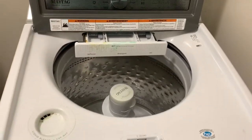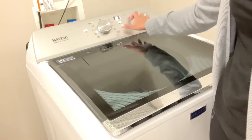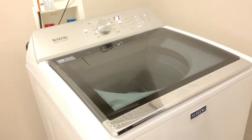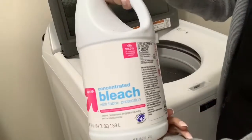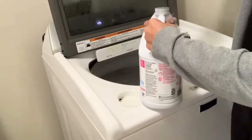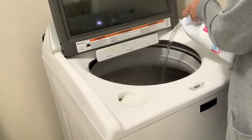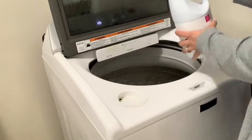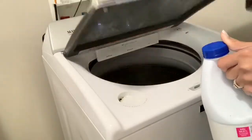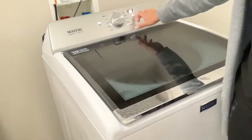Alright guys, so for the first step in cleaning and sanitizing your washer, you are going to fill up your washer with the hottest water possible — about halfway. As you can see, I had steam coming out of my washer because I definitely used the hottest water possible. Then I'm going to add about half of this bottle of bleach into my washer, and then run it on the longest wash cycle possible, whatever your longest wash cycle is on your washing machine.